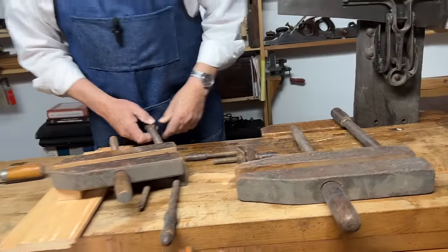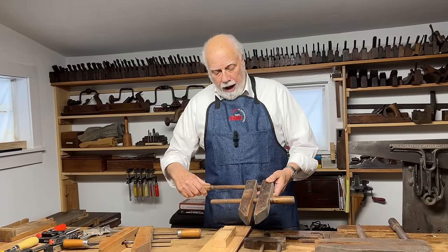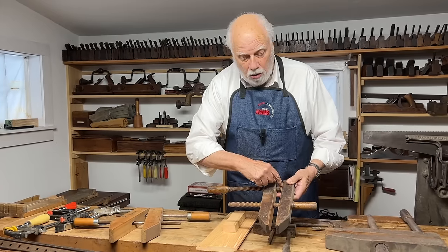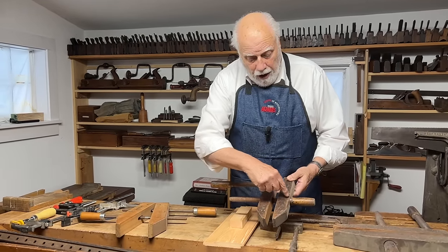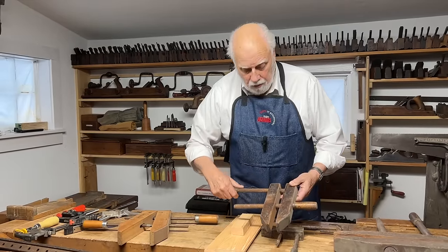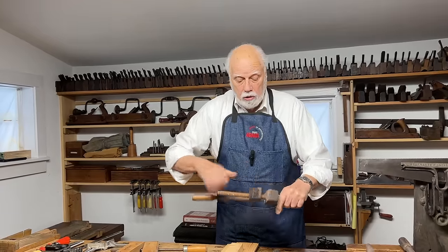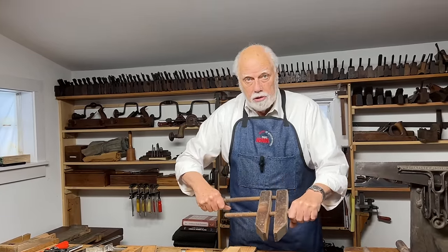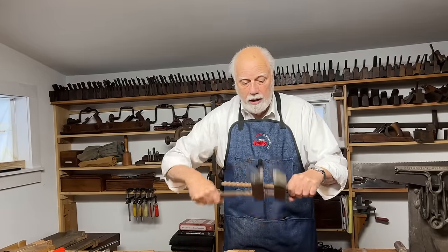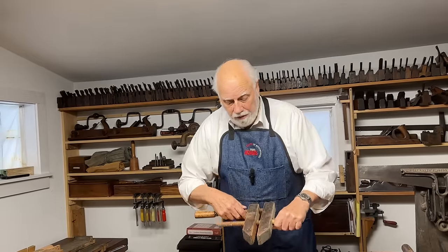They're called hand screws because the two arms are actually screws — the outside one goes through a screw and then pivots in a hole, and the inside screw goes through a hole and is screwed into the outside one. The way that you use these is to keep the two jaws parallel, which you do by rotating like this. It's important to do this — if you just turn one, sooner or later you break off the threads.